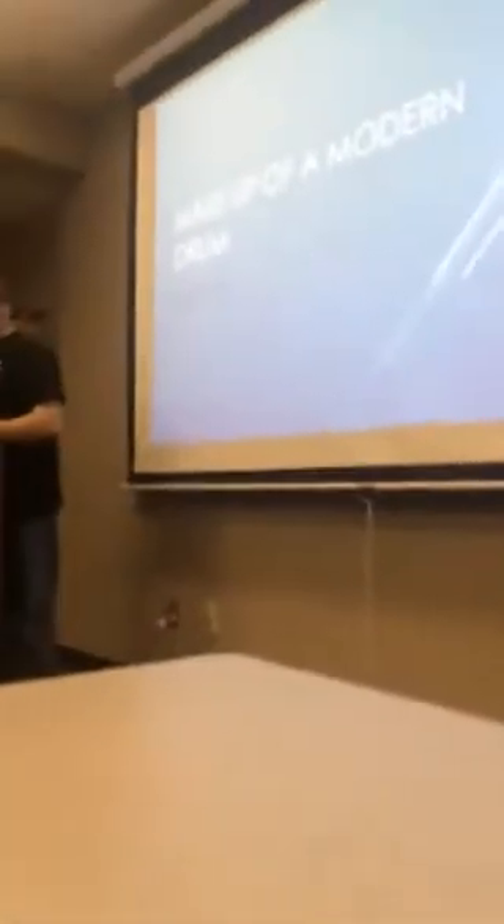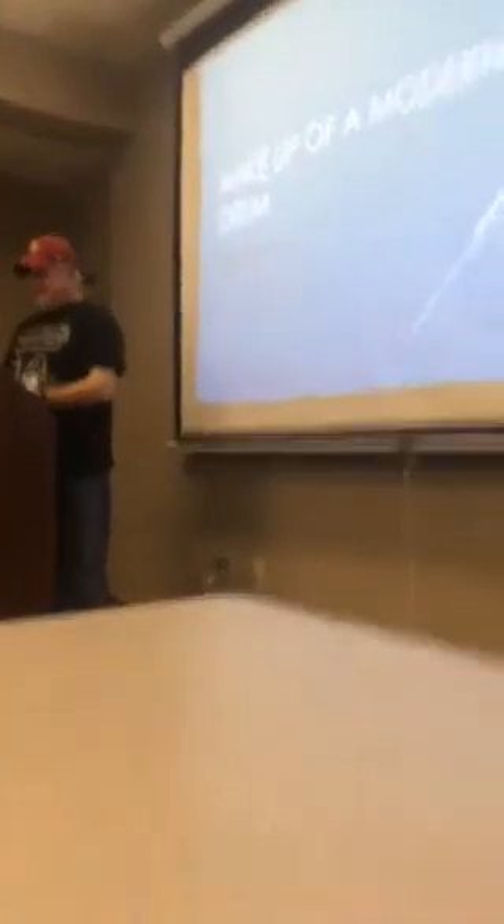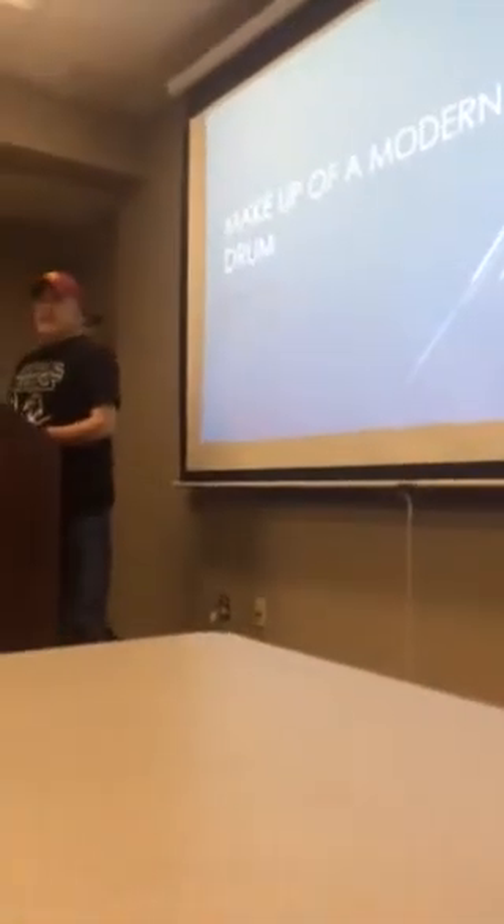What do you have a picture of a dude? Oh, I don't know. None of your business. Are we ready? We're ready.